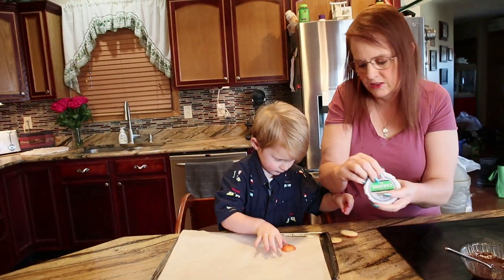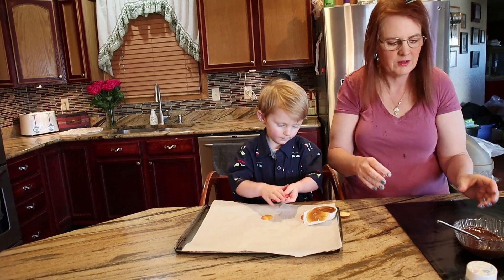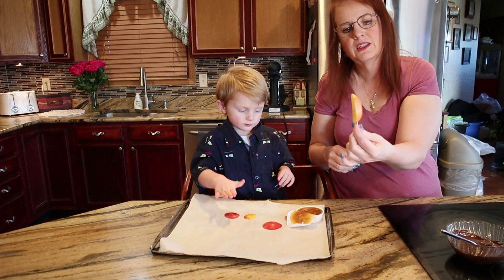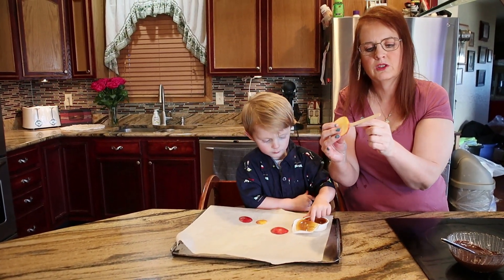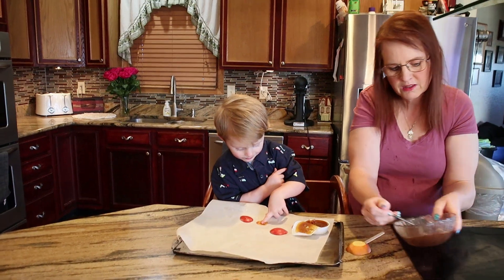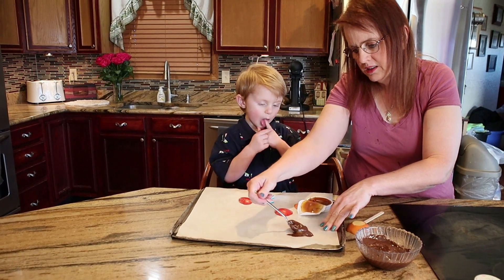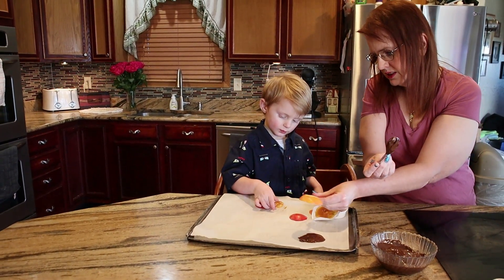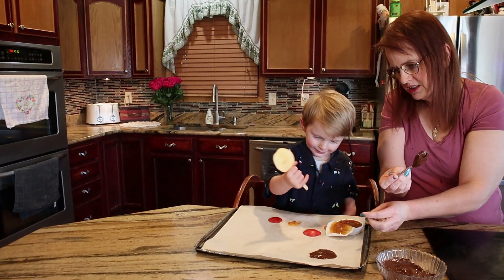We're gonna give you some of these to do. So the parts we didn't use, I'm giving him to play with. These are the parts we're using. You can tell we just slice the apple, use the knife to put a little hole in it, stick your stick in there, leave a little circle like this, and then stick the apple in the chocolate right down.